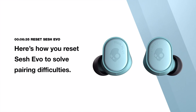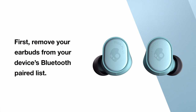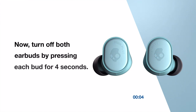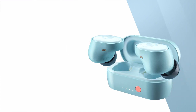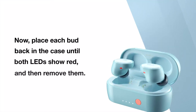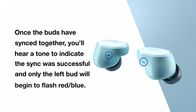Here's how you reset SESH EVO to solve pairing difficulties. First, remove your earbuds from your device's Bluetooth paired list. Now, turn off both earbuds by pressing each bud for 4 seconds. Then, press each bud for 10 seconds to completely reset them. You'll see the LEDs flash blue first, and then finally red. Now, place each bud back in the case until both LEDs show red, then remove them. Both buds will automatically power on and the LEDs will simultaneously flash blue while they sync to each other. Once the buds have synced together, you'll hear a tone to indicate the sync was successful, and only the left bud will begin to flash red-blue.